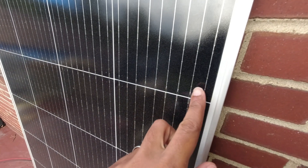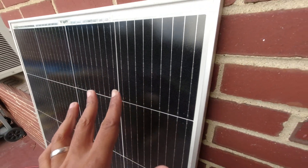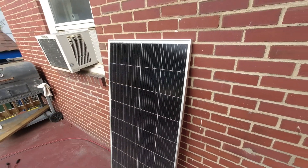This is a 9 bus bar panel — you can count them if you want — instead of the typical 5 bus bar panels. I did some research on this and they don't really explain it well, just that it's more efficient. Maybe it operates cooler because it has something to do with dissipating heat across multiple bus bars versus just five.